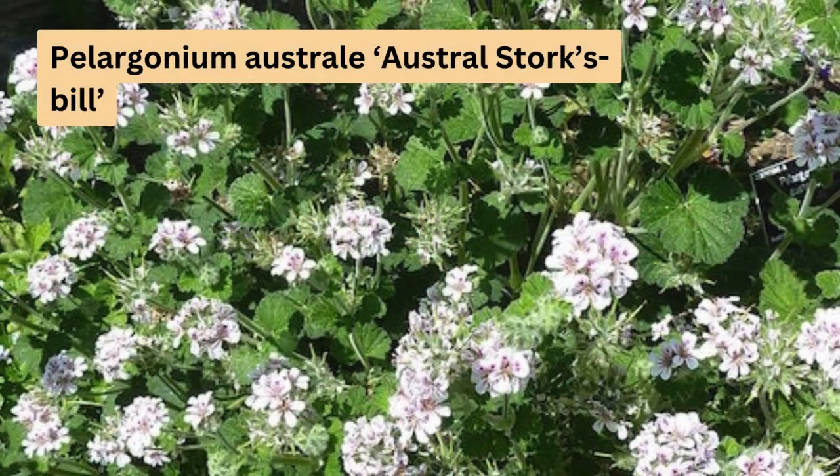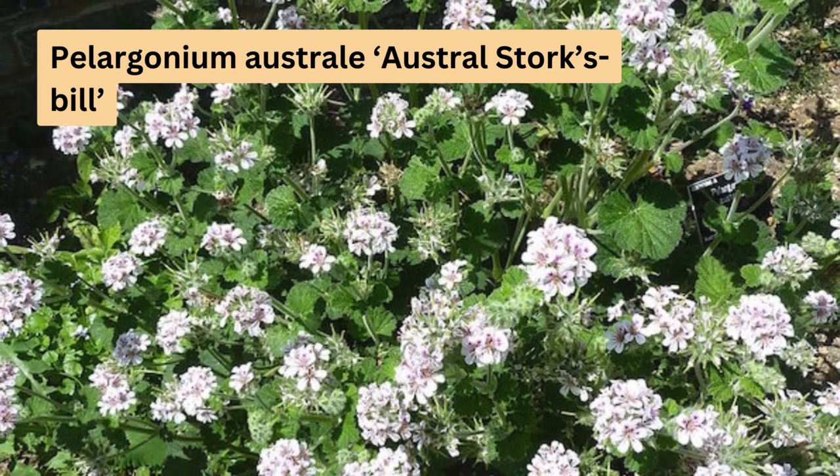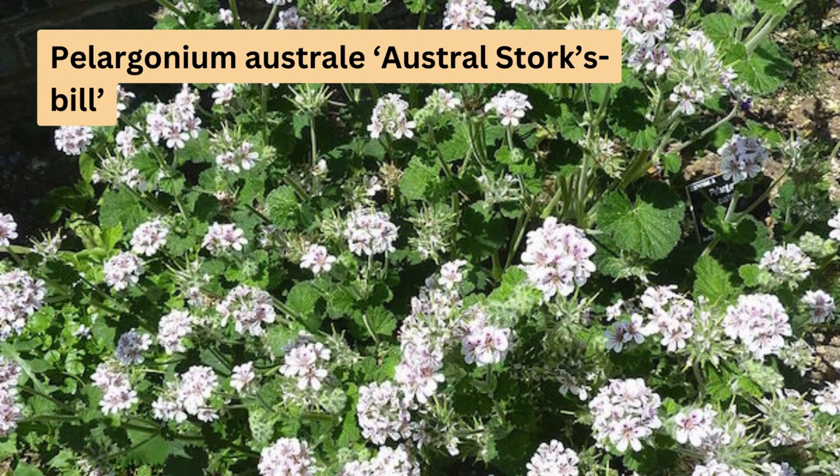Pelargonium australe, or austral stork's bill, attracts butterflies with its bright pink flowers. It's an evergreen ground cover growing 0.3 to 0.7 metres high and 0.5 to 1.5 metres wide.